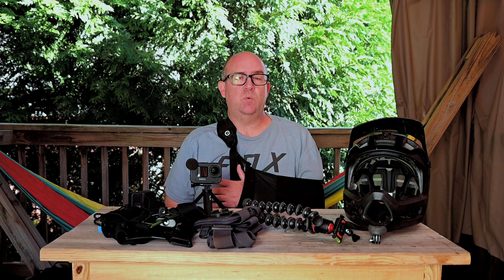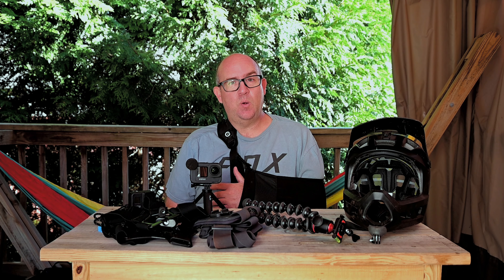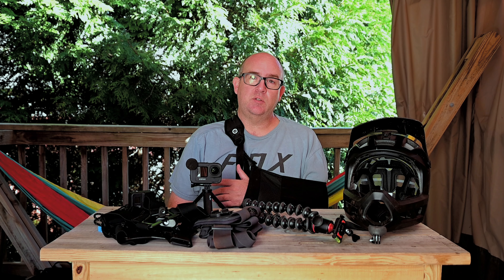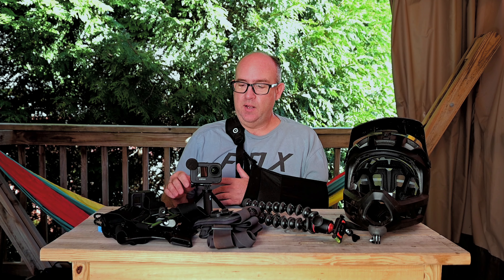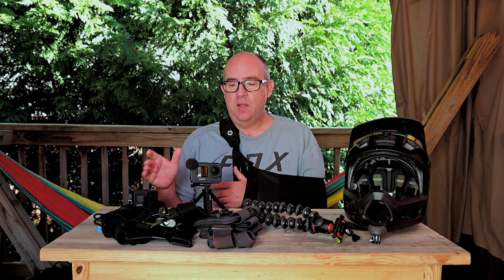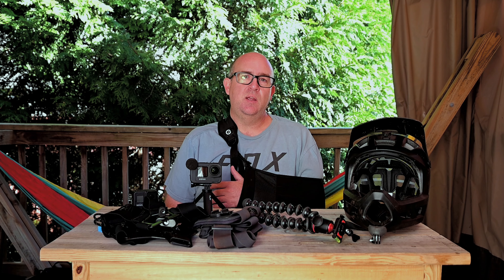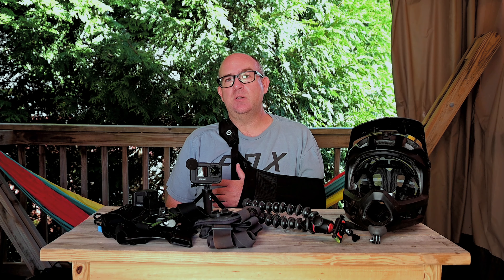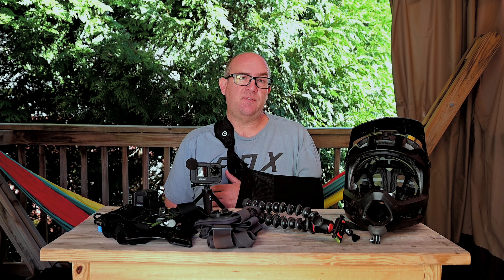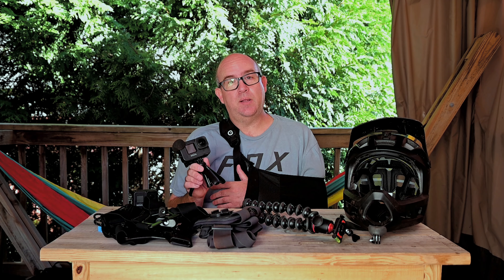I had made a promise to myself to do videos once a week for the whole year, so I'm still going to continue to do videos. There's just not going to be a whole lot of riding in them. I'm going to do some long-term reviews, product reviews — like today, we're going to go over the Hero 9 and actually the Hero 8 as well. Without further ado, let's start talking about the GoPro Hero 9.